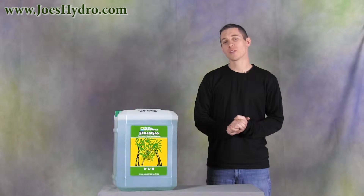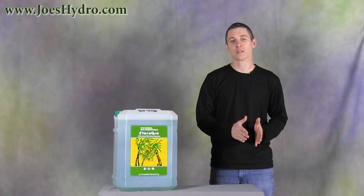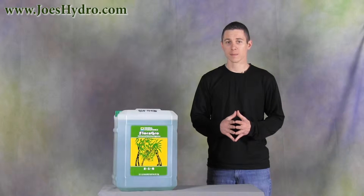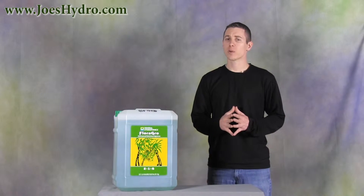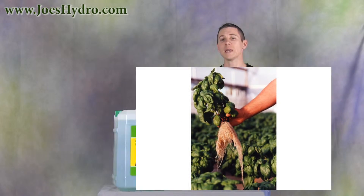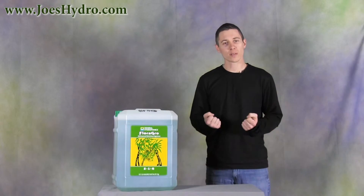General Hydroponics' combination of primary and secondary nutrients keeps nutrients fully water soluble and available to plants. For hydroponically grown plants, this is very important because the plant receives the nutrients immediately as they are absorbed through the roots.